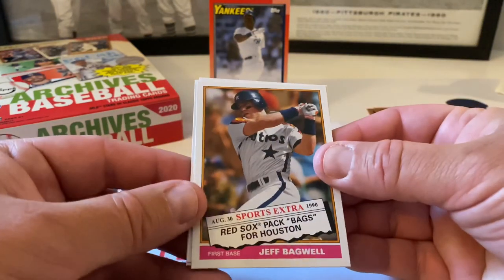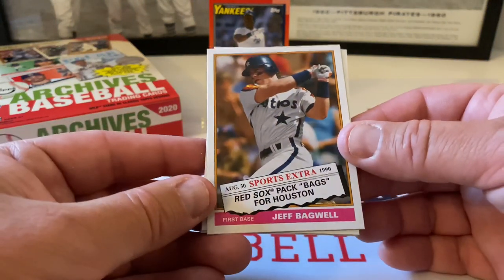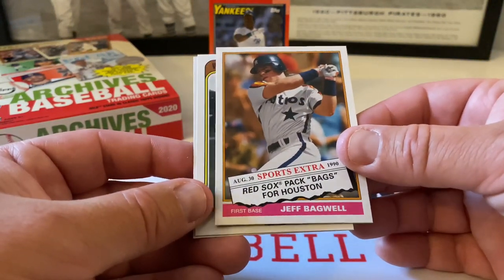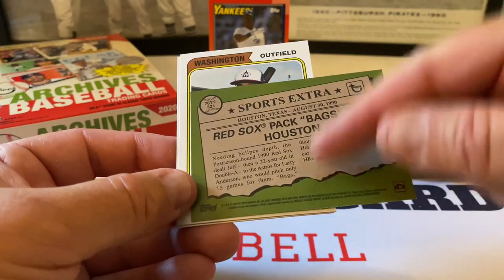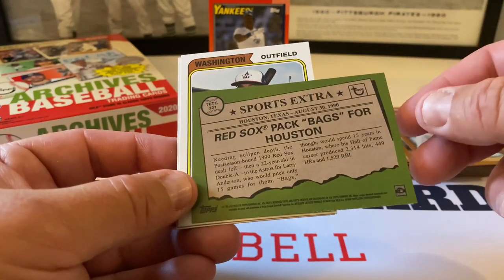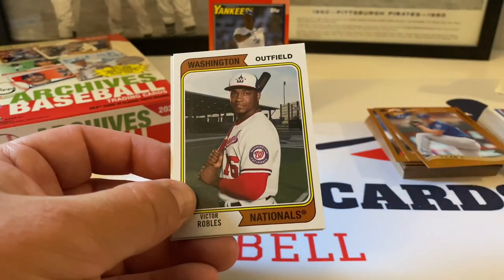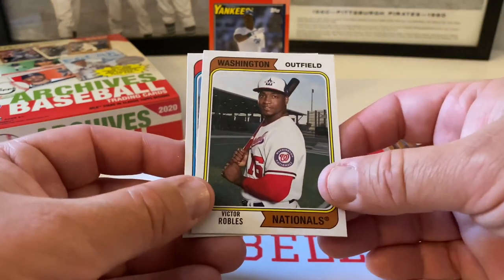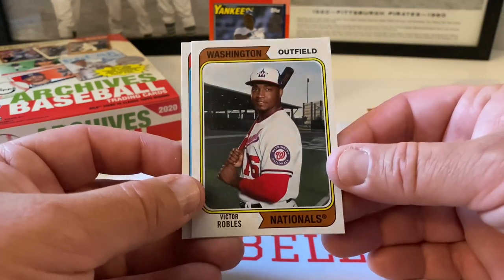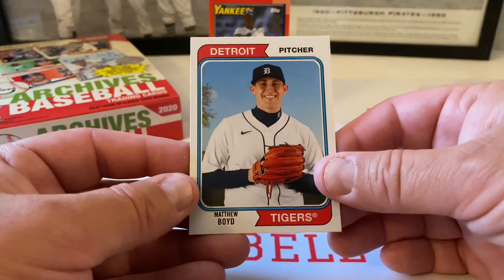Here's an insert — Jeff Bagwell. Yeah, one of the worst trades ever — the Red Sox traded Bagwell for Larry Anderson, who only pitched 15 games, and the Astros got a future Hall of Famer. Obviously I don't think they knew that was going to happen. Anyway, nice. Victor Robles — beautiful card, 1974 design. And then Matthew Boyd.